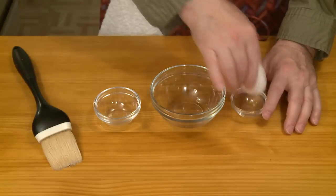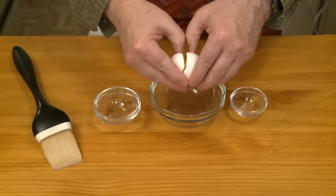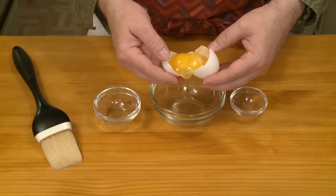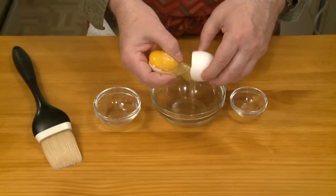I think I'm going to need an egg wash as a glue to hold my cannoli shells together. A double yolker — check that out. Haven't seen one of those in years.